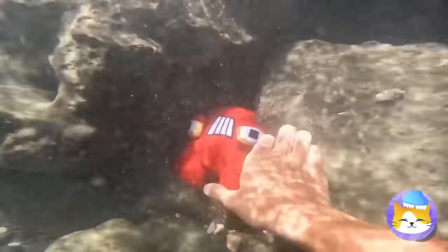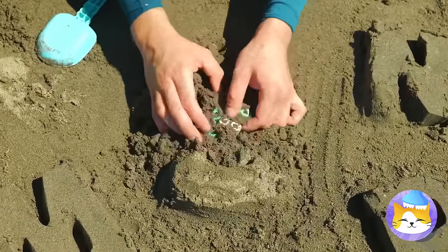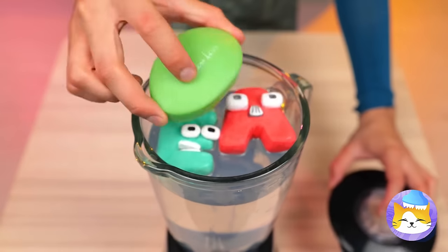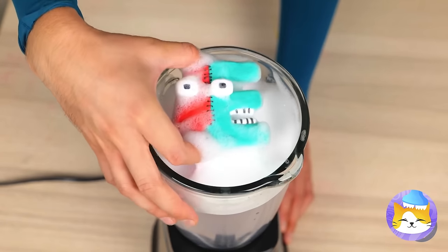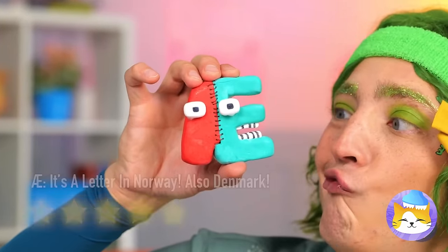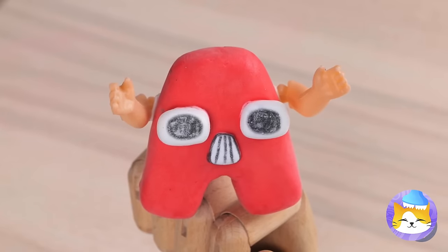Hey look, it's our old pal A. And E too. Let's clean you up. Add soap and start the rinse cycle. Together they've made a new letter. A's thirsty too.